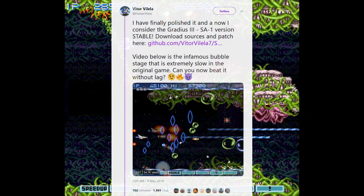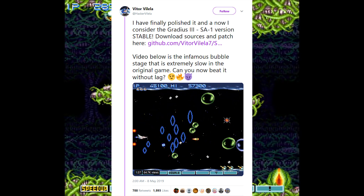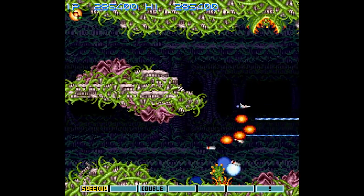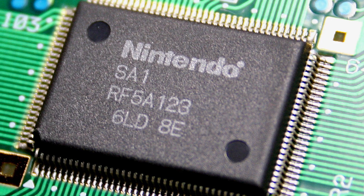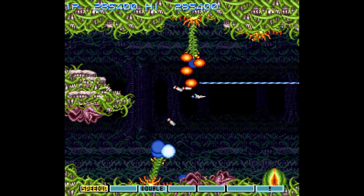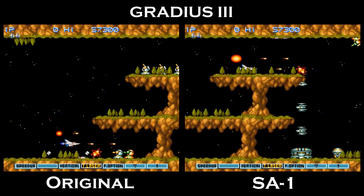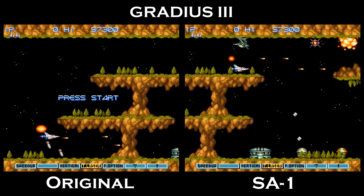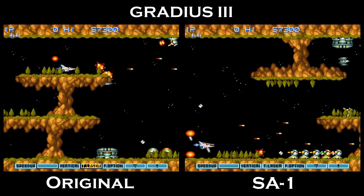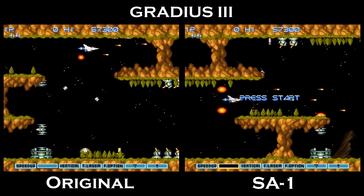Enter ROM hacker Vitor, a software engineer who's well-known within the SNES ROM hacking scene. Vitor has ported Gradius III to use the SNES's SA-1 chip, which is a coprocessor capable of running at four times the base speed of the SNES's own CPU. Check out this comparison footage. By using the SA-1, Vitor is capable of offloading certain computations to the coprocessor, thereby resolving any and all issues of slowdown.